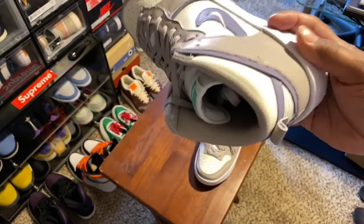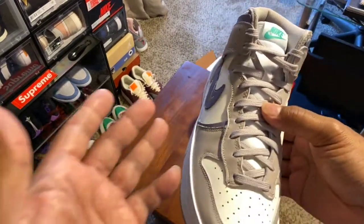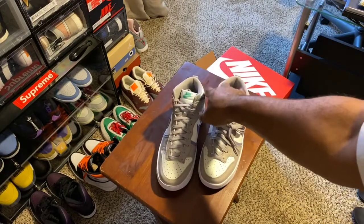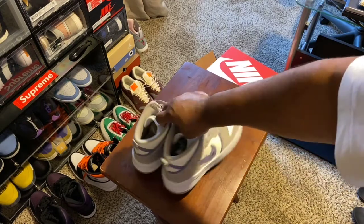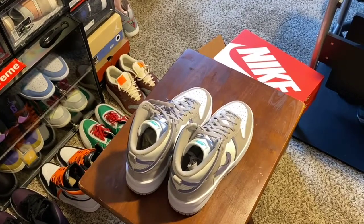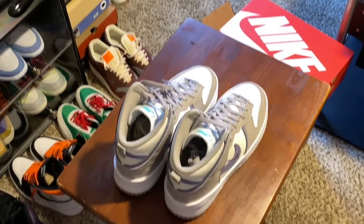Trying out some new equipment, seeing how this works with my reviews. My hands are free as you can see, so I don't have to worry about too much. I'm gonna turn these around so you can look at them side to side. Let me see if I can get a little closer with the zoom without messing this up — pull this down just a little bit right there so you get a good close-up.